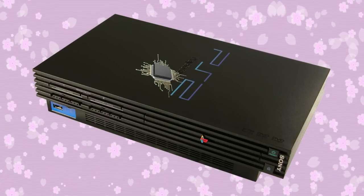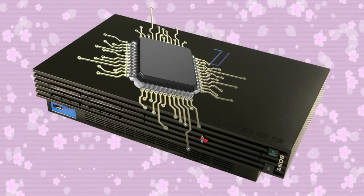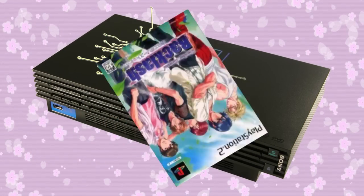Get a modded PlayStation 2 with a chip soldered into it that unlocks the region lock on the hardware. Now you just pop in that weird copy of Darling Special Backlash! Koi no Exhaust Heat! And go about your business!